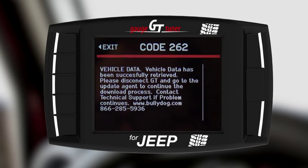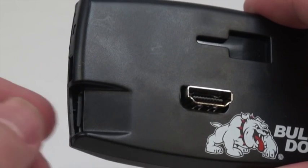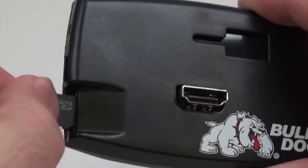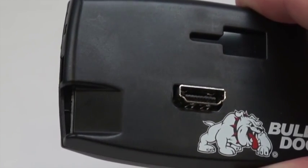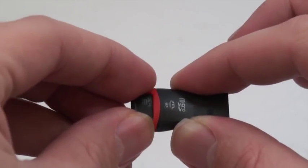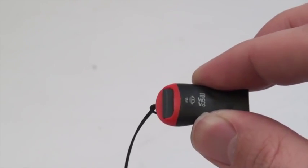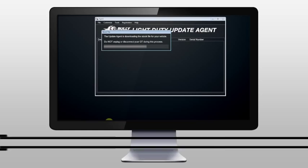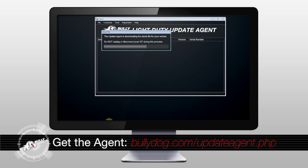Code 262 is not an error. It just means that you are ready to connect your GT's SD card to the update agent. Remove your device's SD card from the GT and insert the SD card into the provided card reader.